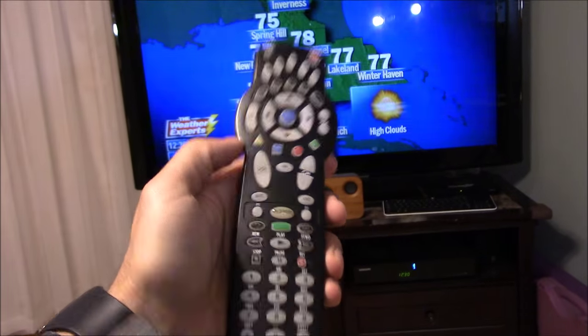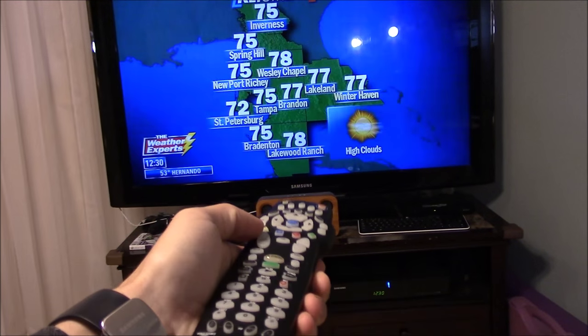Now you can use your TV remote to control the volume on your Bluetooth speaker.